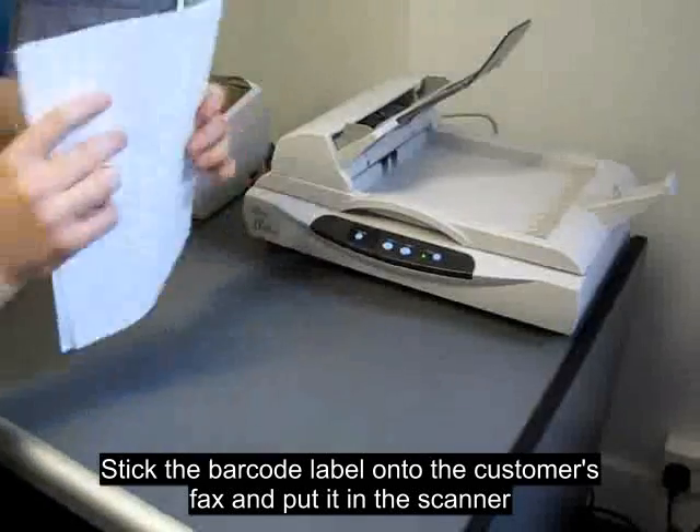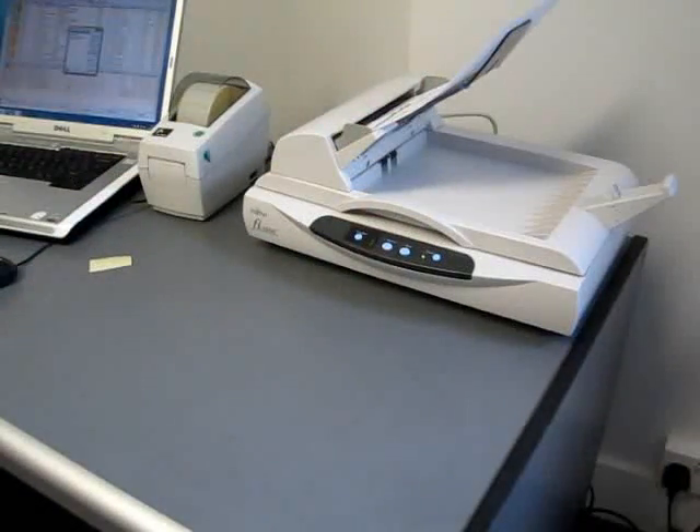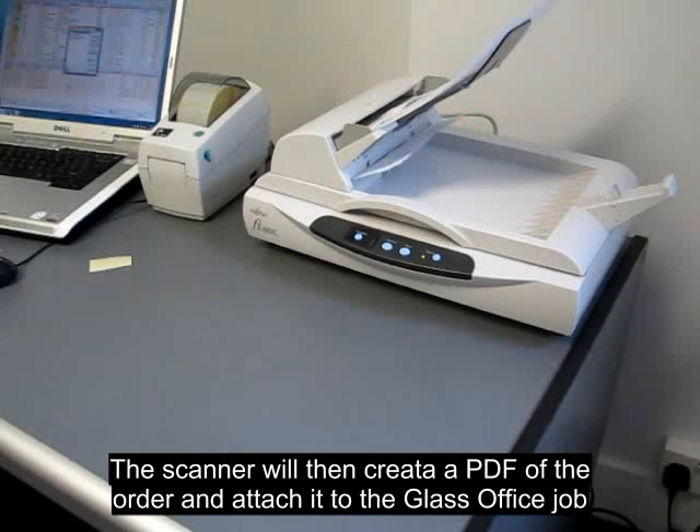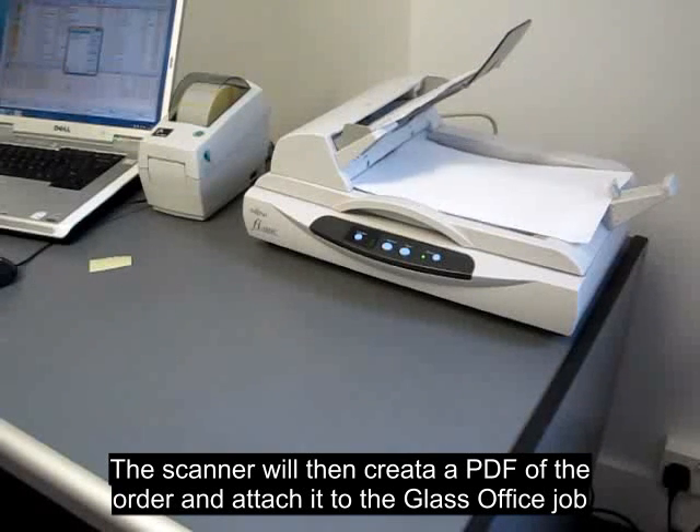Stick the barcode label onto the customer's fax and put it in the scanner. The scanner will then create a PDF of the order and attach it to the GlassOffice job.